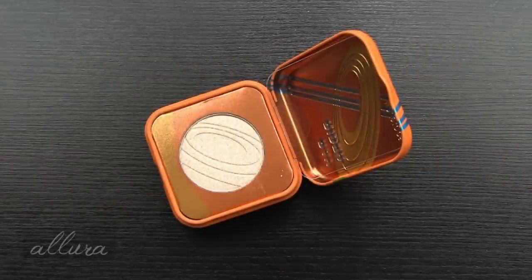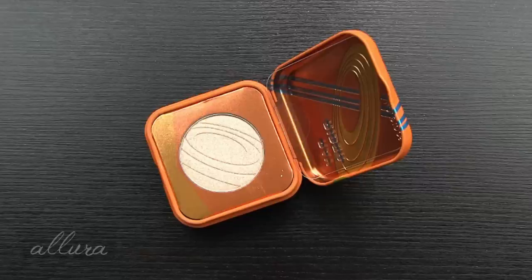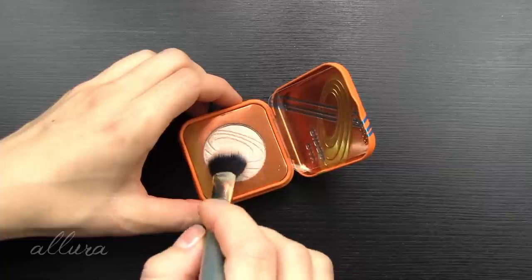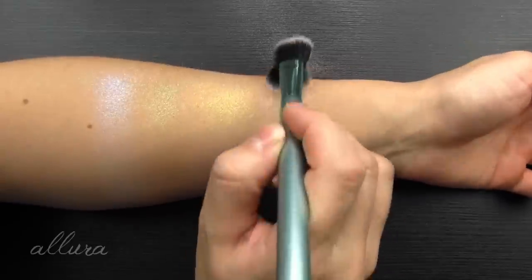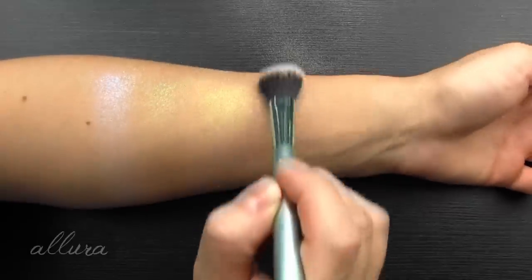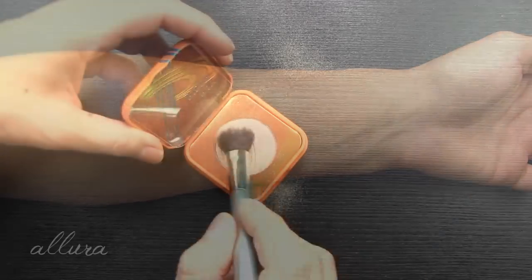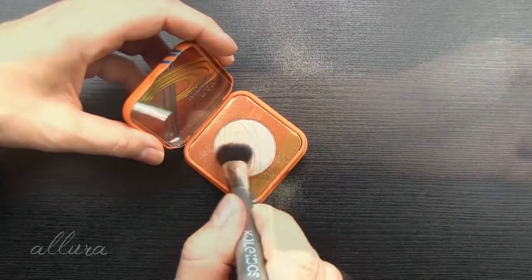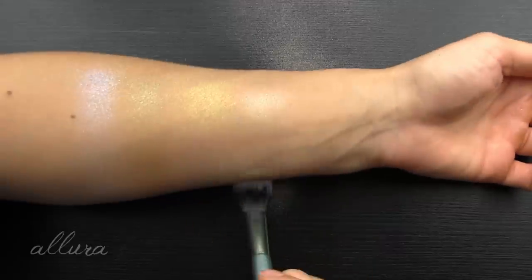Next is Ray Rider — a velvety champagne sheen with a trace of peach. Going in for the first layer: I think the description is pretty accurate — it's mostly champagne, at least on my skin tone. With a second layer it's still mostly champagne — very smooth and even more refined than the prior three.